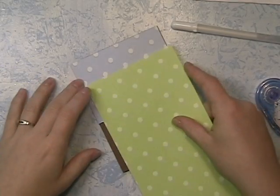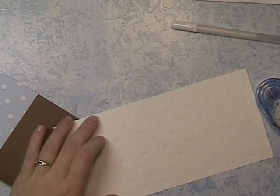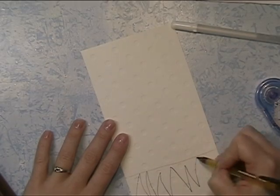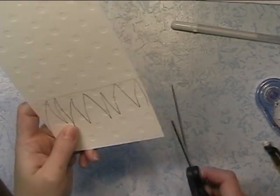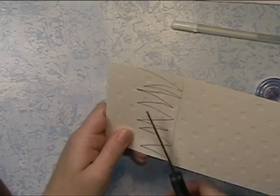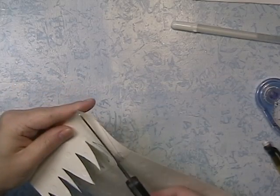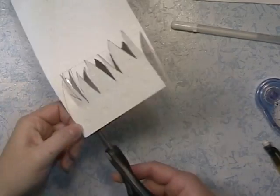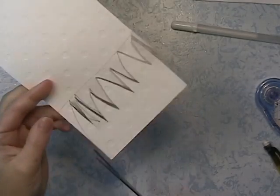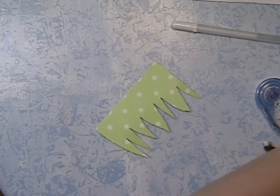I'm going to line this green up and find out about where I want to make my line here. I'm going to draw on the back of it some grass, and then I'm going to cut it out. Because the grass is my own creation, I don't have to cut out exactly on the lines — there are more guidelines to help me out. And then I'll be able to use that other half for another card.